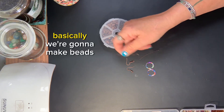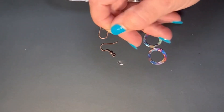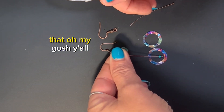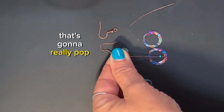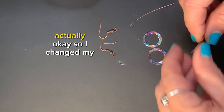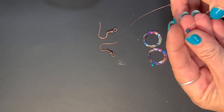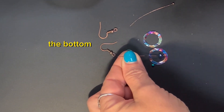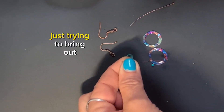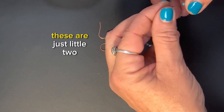We're going to make beads that are going to go on the inside of this, so we need about a centimeter worth of beads. I've got these really cool teeny tiny chrysocolla beads. Actually, I've changed my mind — a sapphire bead on the bottom, a little bit bigger. Just all these gorgeous colors in here, little two millimeter faceted beads.